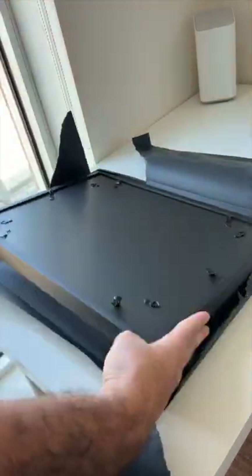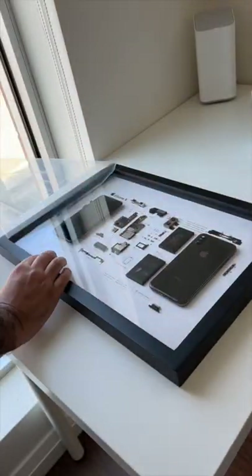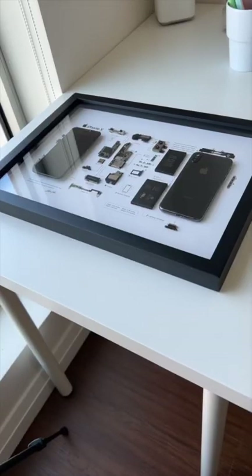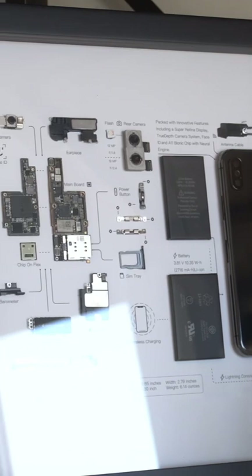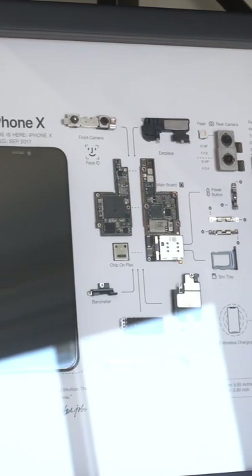I'm talking about a dissected iPhone 10 picture frame. How cool is that? You have everything from the exterior casing, the battery, the Taptic engine — you name it, they have it. It can be hung on a wall or put on a shelf. It just looks really cool.